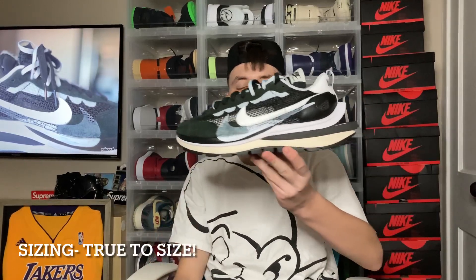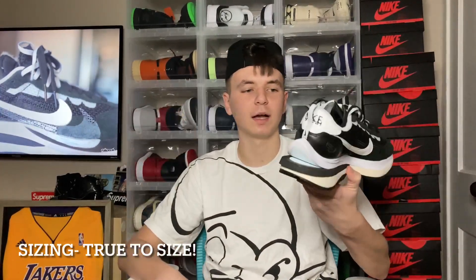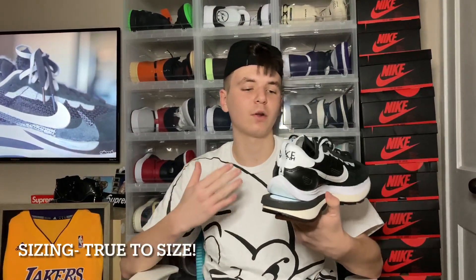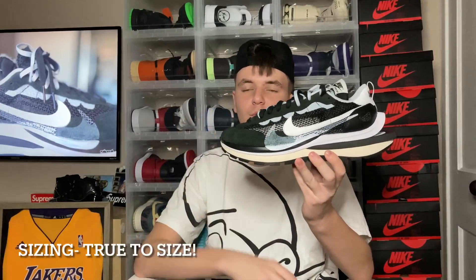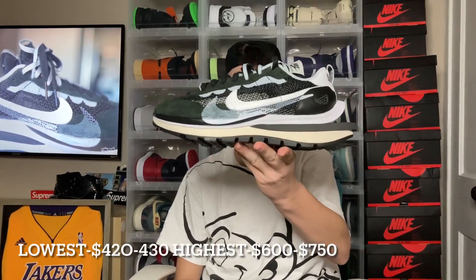That's the full review on the Nike Sacai Vapor Waffles. Let me know down below in the comments if you guys like this sneaker or if you pass on it, because I know a lot of people do not like the sneaker because of how chunky and bulky it is. But to me it gives it some character, and I really do like how it turned out for the Sacai collaboration.